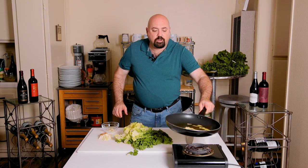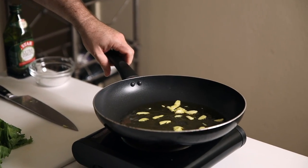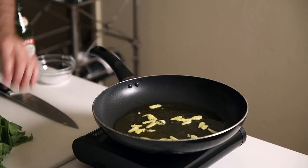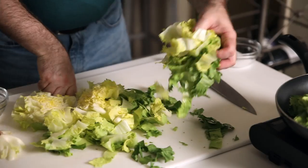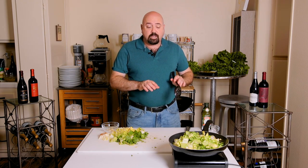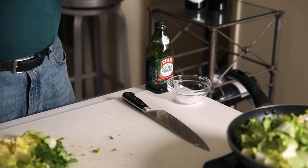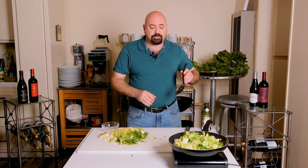We're going to move the garlic around a little bit, and before it starts to brown, we're going to add the escarole. It's just going to take a few moments to actually sauté. What we're going to do now is make sure that the leaves are coated with the oil and that the escarole is able to cook down evenly. Then we'll add a pinch of salt.